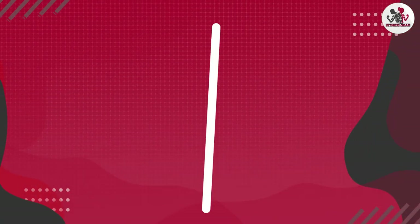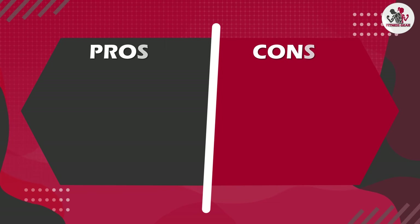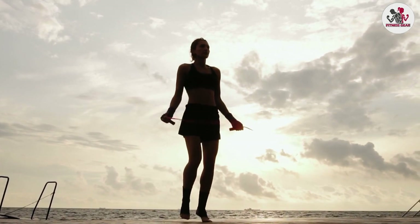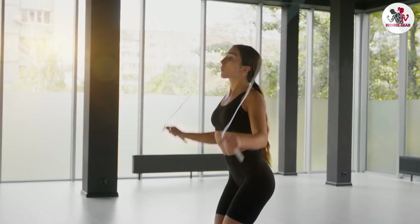Overall, the Deagle skipping rope is a great choice for anyone looking to add some cardio to their workout routine. It's durable, easy to use, and performs well, making it a great investment for your fitness goals. While there are some minor drawbacks, we believe that the pros outweigh the cons, and at its price point it's definitely worth considering.